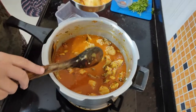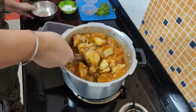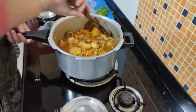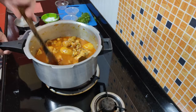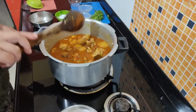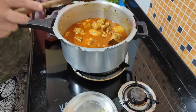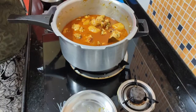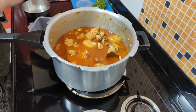Now we add the fried aloo as well. The reason for frying the aloo is so they don't break apart when the pulao is ready — they will hold their shape and add a nice flavor. Check the namak and adjust according to taste.